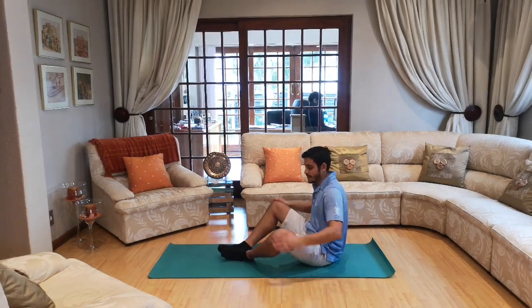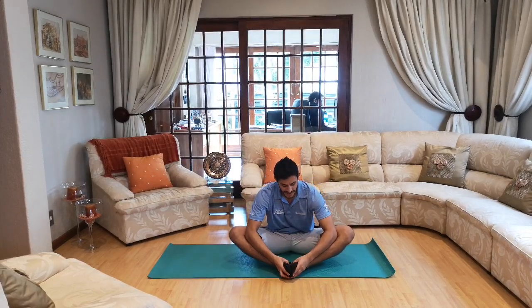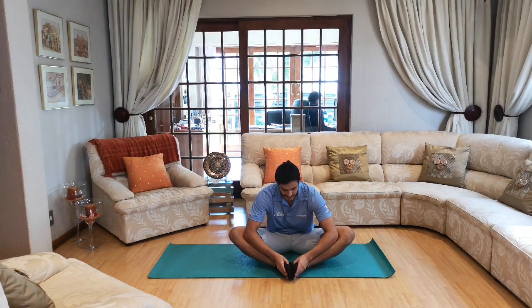Next stretch is the butterfly stretch. Put your feet together, elbows on knees, hands on toes, and just use your elbows to push your knees down. Little bit of a stretch there guys. Let's go — ten, nine, eight, seven, six, five, four, three, two and one. Nicely done!